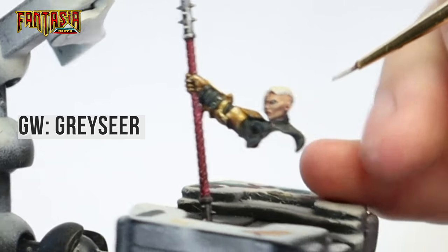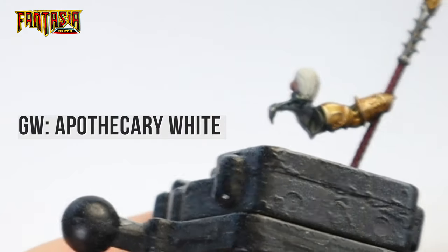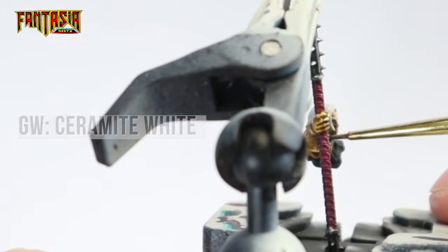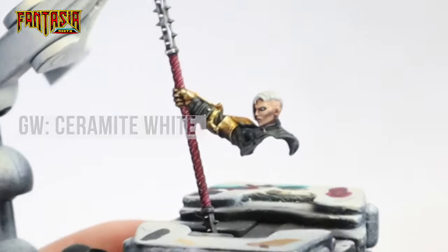Next up we're going to paint the hair. Start out by painting the hair with Greyseer, then use Apothecary White to contrast it. Then we're going to highlight it up to pure white, making sure to only pick out separate strands of hair when painting with the white.